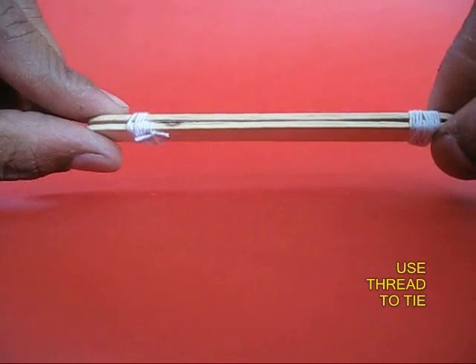Instead of rubber bands you can also use thread. You can both blow and suck and make lovely cat calls.